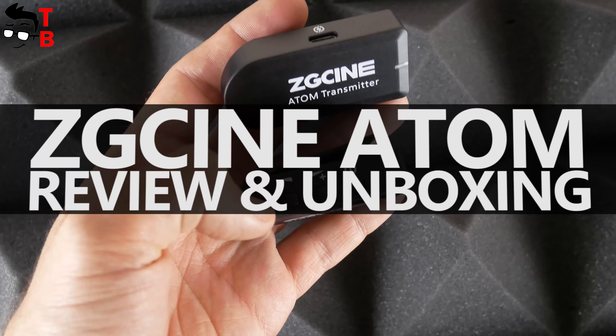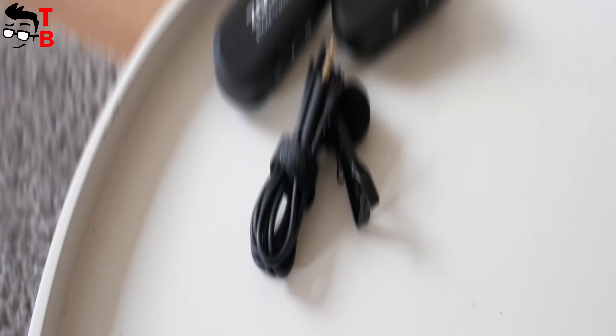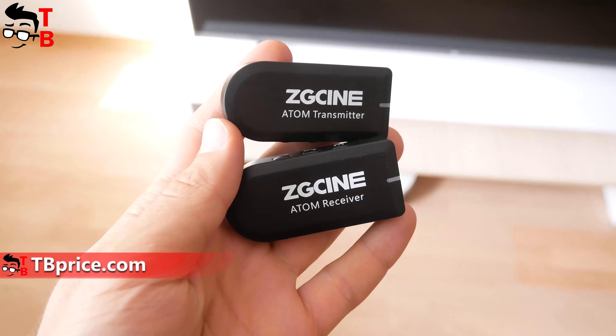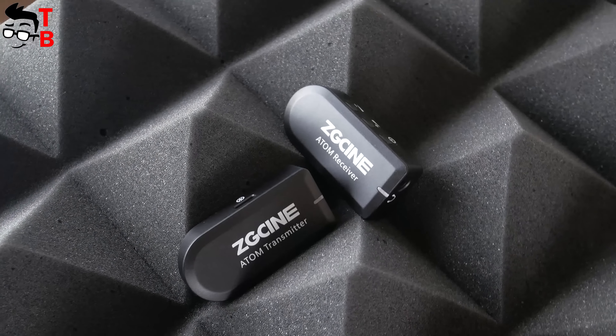Hey, what's up! You may have noticed that the sound quality in this video is different from our previous videos. This is because I recorded the sound on the new wireless microphone system called ZG-SYN Atom. The full audio track from this video is recorded on this microphone. I will not do a separate audio test, because the whole video is an audio test.